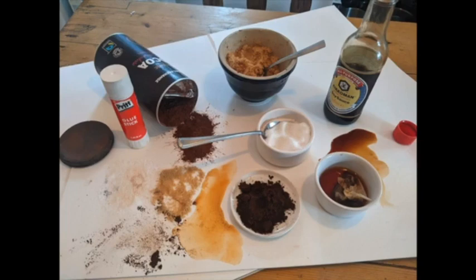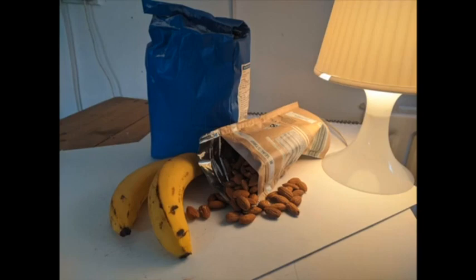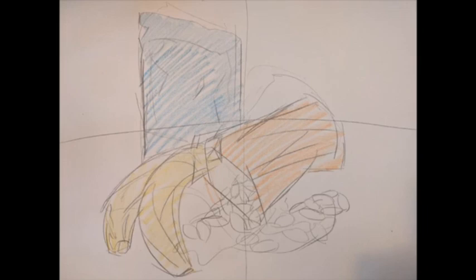An overview of the class: the class will start by setting up our drawing. I would recommend you have a light or a lamp to place beside your objects, because this makes the objects have a nice shadow and a nice shape, which also makes it a little bit easier to draw them. We'll spend some time setting up the objects and then go through the steps of drawing the outline of the objects, filling in some more detail, starting on the colour, and looking at what colours are in the objects.